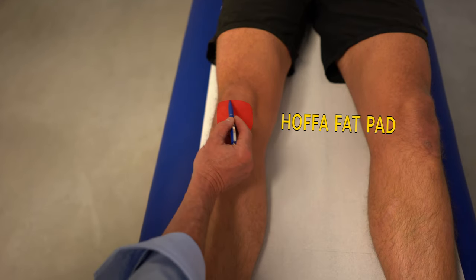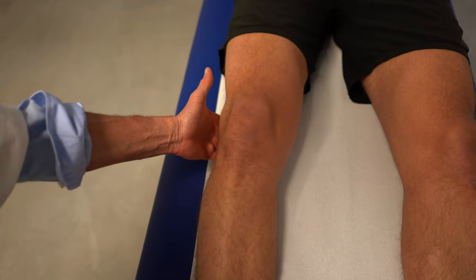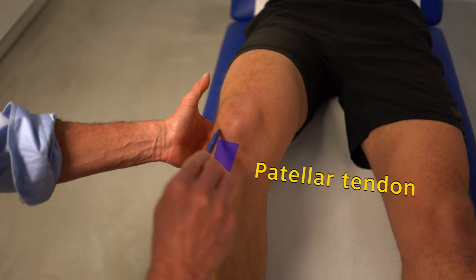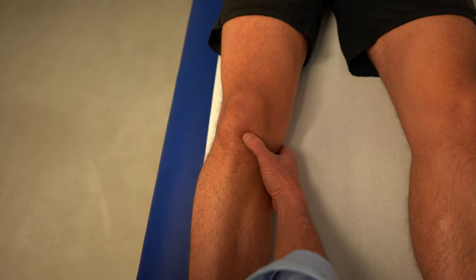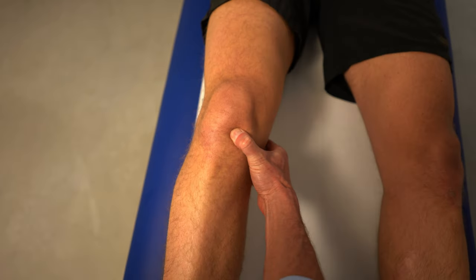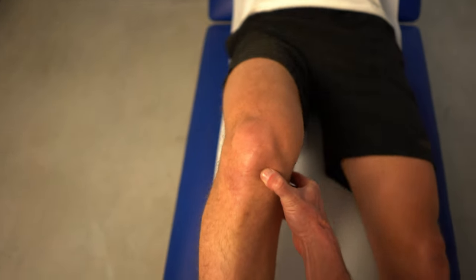Palpation of the HOFA then becomes painful. You can usually find the HOFA fat pad easily just by inspection — it is the cushion-like swelling next to the patellar tendon. Just applying some pressure with your thumb onto the HOFA while flexing or extending the knee will provoke some pain or discomfort and will confirm the diagnosis.